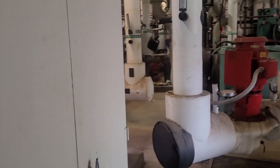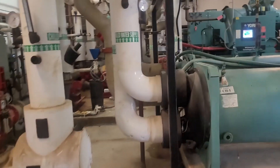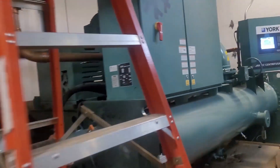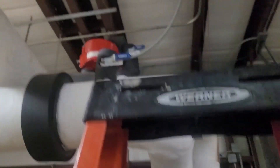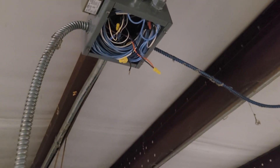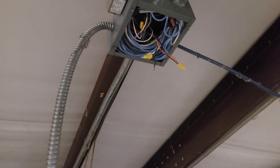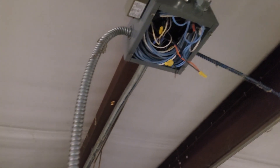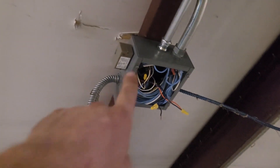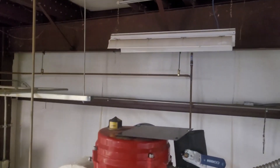One more detail about the isolation valves: the RIB relay has yellow as the common with 120 volt on it. These are power-open power-close 120 volt motors — orange is for open and blue is for close, using normally open and normally closed contacts respectively. All I had to do to keep the valve open was disconnect the normally closed contact, so even if the relay de-energizes the valve stays open.